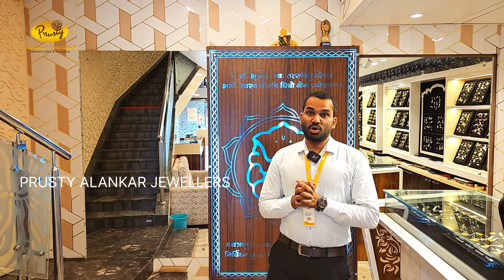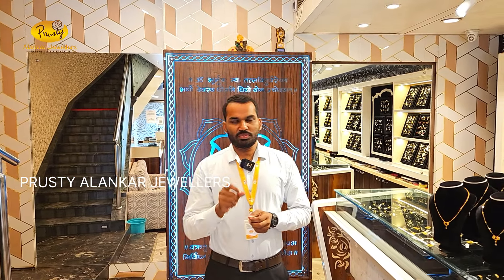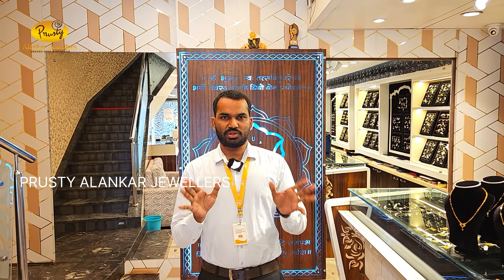Namaskar, I am Abhinas. Welcome to Pushti Lankar Joletshura YouTube channel. Today we have a fancy mangal sutra. 8g, 7g weight, 2g, 3g weight. Mixed variety will be seen in this video. Fancy mangal sutra.